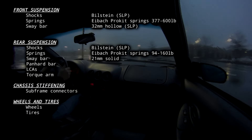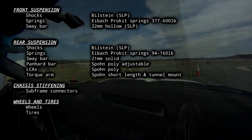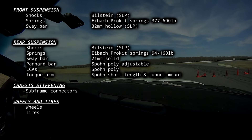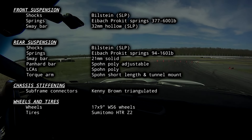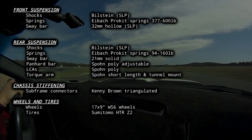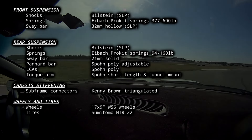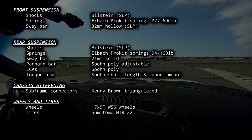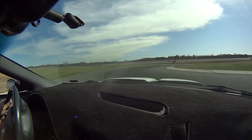A couple of the rear suspension links had also been replaced with aftermarket parts. The Panhard bar and LCAs had poly bushings, and the torque arm had been swapped for a shorter one. The car also had old Kenny Brown triangulated subframe connectors, and the factory Firehawk wheels were missing, replaced by 17x9 WS6 wheels. My initial handling impressions were that it was way too low, felt way too floaty, and the rear end was always very vague feeling. The Sumitomo tires were also hot garbage — the date codes were from like 2011.